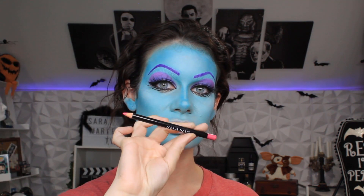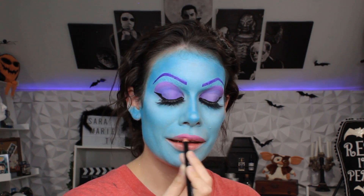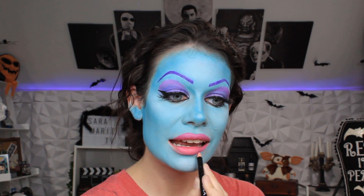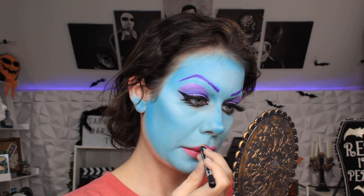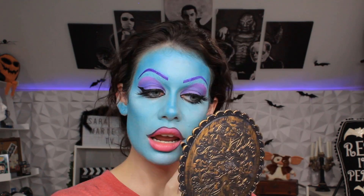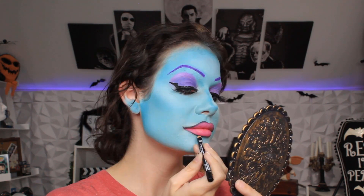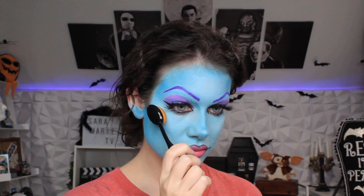We're using a lip liner in the shade Tutti Frutti. Once you have a nice, even coat of that beautiful pink color, we are going to go in with a regular black eyeliner — the brand NYX is amazing. We're going to outline that so it has more of a cartoony look. I am creating a little bit of a shadow for more dimension of the lips, so I just take the black eyeliner and then I smudge it with my finger.